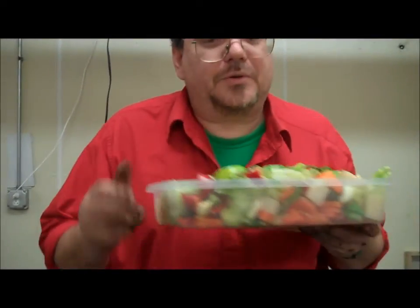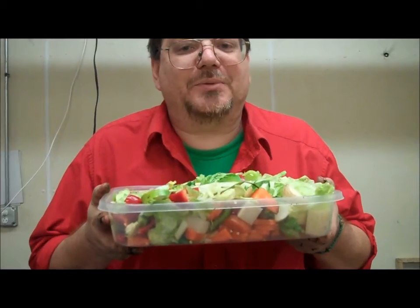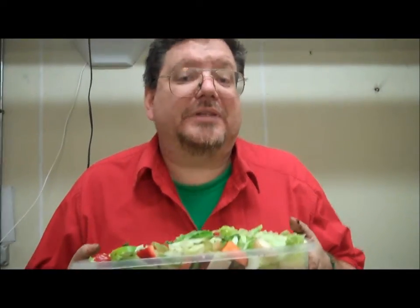We're going to see how long it will take them to eat this food. I'm going to add it to our bin here, which just looks terrific. Let me show you how terrific it looks and we'll see how long it takes.